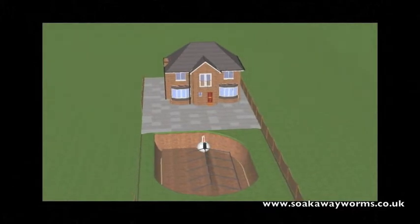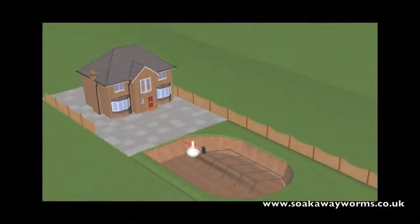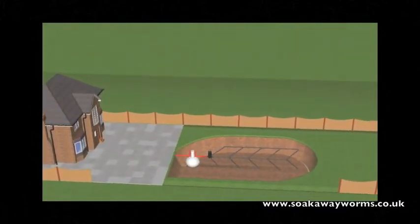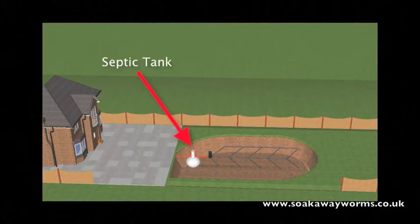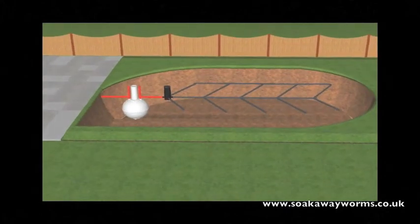So what is a septic tank and soak away? Well, primarily a septic tank is used in instances where the property is unable to connect to the main drainage or main sewage system for whatever reason. Septic tanks come in a variety of shapes and sizes. They go underground and they're generally made from plastic or fiberglass.